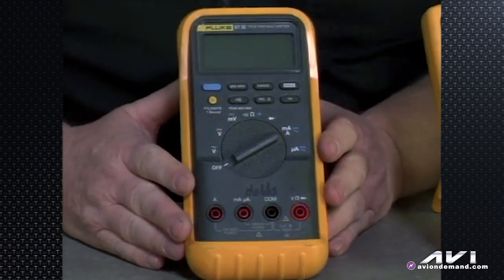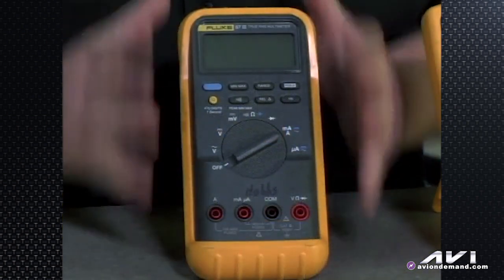Let's get started with a little bit of background on how a basic meter works, and we'll specifically talk about my meter, the one I use in the shop every day — this Fluke 87 3-series.